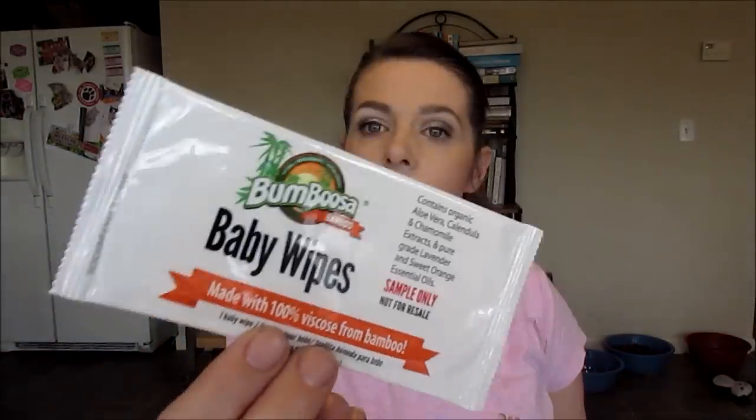Here is a sample from Lotus Moon Hibiscus Flower Hydrating Lotion — it's a facial moisturizer. It's a nice little sample, should get three or four uses out of it. Here is Bambooza Baby Wipes, made with 100% viscose from bamboo. Contains organic aloe, calomel extract, pure grade lavender, and sweet orange essential oils. Remember, if you have a red laser app or anything, you can scan this and it will tell you more information on the product, and most apps will tell you where you can find them at the cheapest prices.